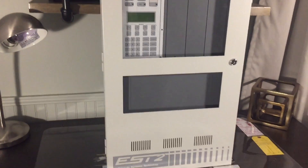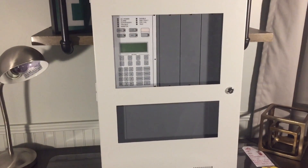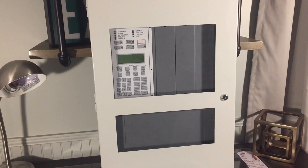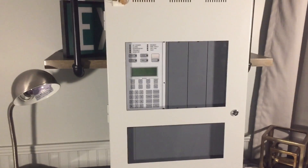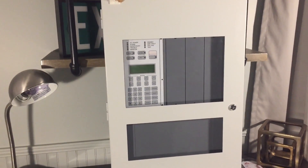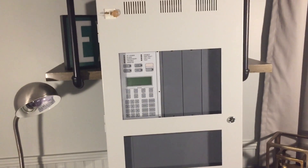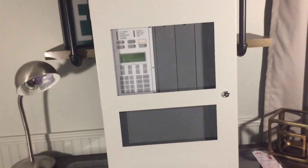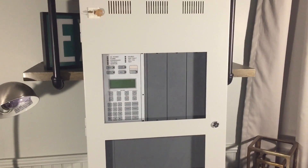This EST2 fire alarm panel was installed around 2003 and replaced a Simplex 2001. If you'd like to see more info on the history of the fire alarm system at my school, I posted a comment in the comment section covering the whole history — I've pinned it so you can read about it there. Let's go ahead and get on with the overview.